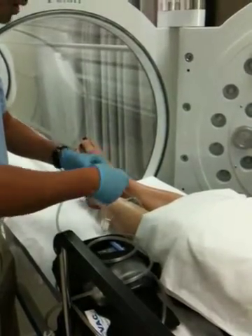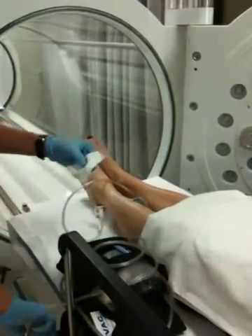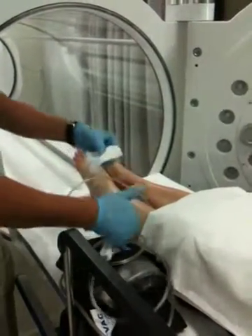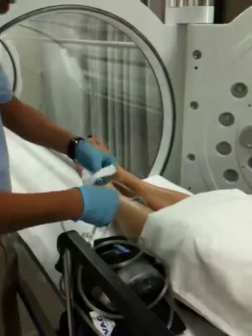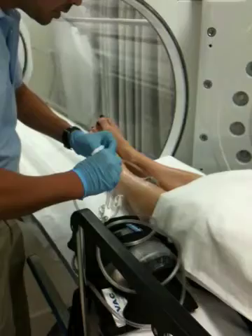Always watch out when you're reconnecting the other side that you don't flick this part in your eyes so you don't get the exudate. Try to handle it carefully.